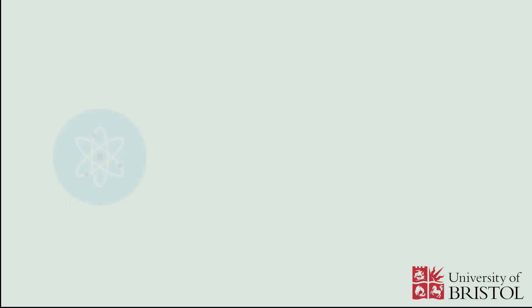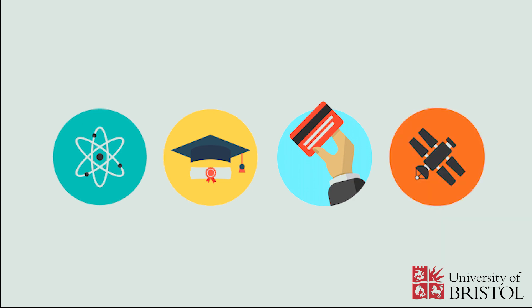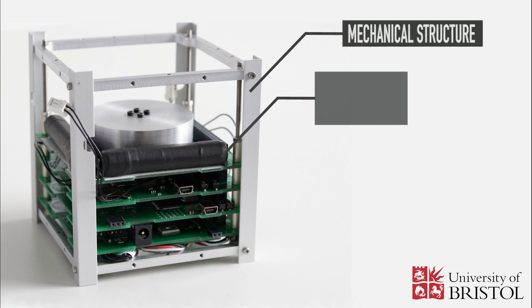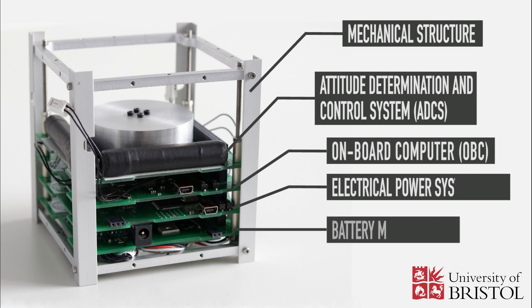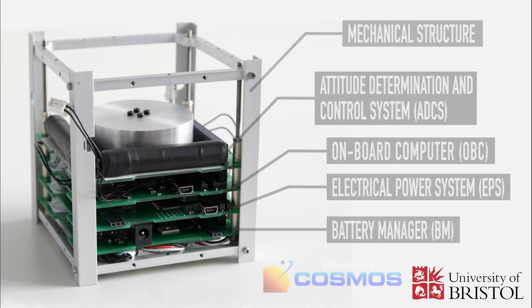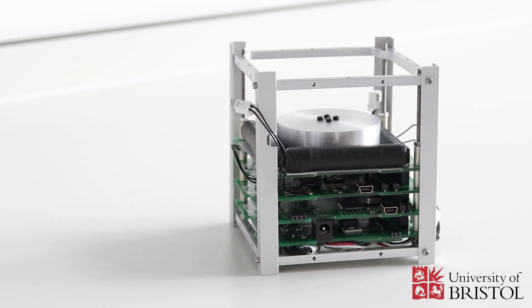CubeSats can be used for scientific, educational, commercial purposes, or technology demonstration. The ESAT is composed of a mechanical structure, the attitude determination and control system, an onboard computer, an electrical power system, and a battery manager board. To control the satellite, you need the provided software and the Cosmos command system.